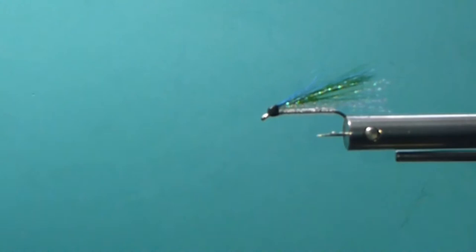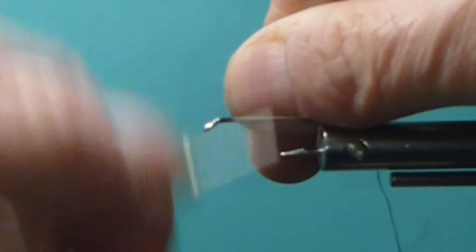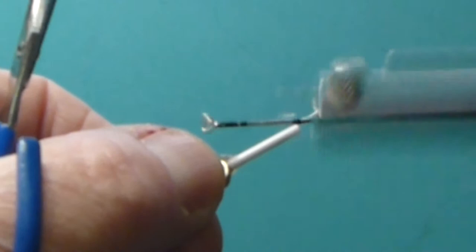It's a really nice, simple little pattern that not only deserves an honorable mention - I know Don has tied this fly on the show many years ago. We've caught a lot of fish on it. You've probably seen a lot of the episodes over the years; there's been a lot of fish caught on this one.